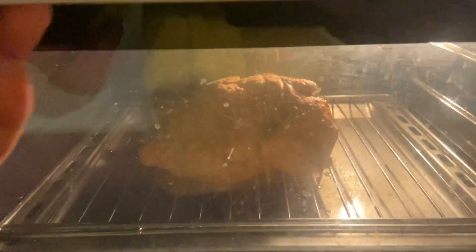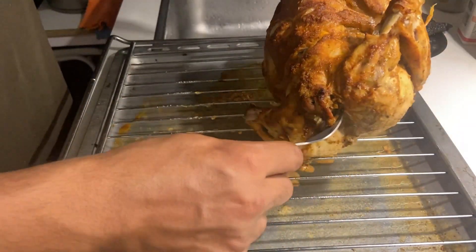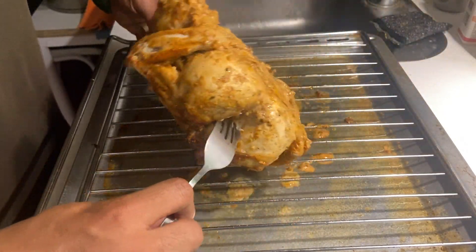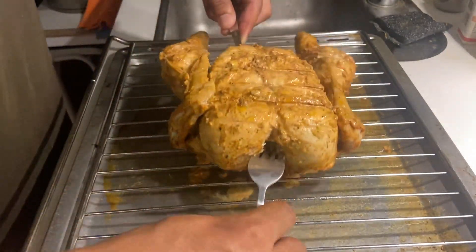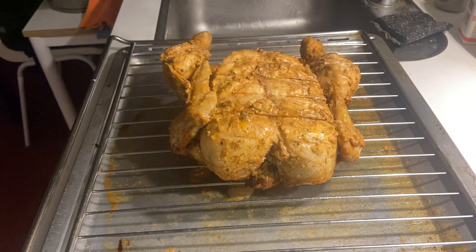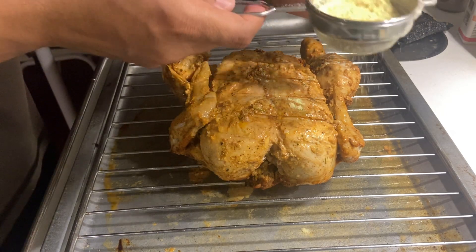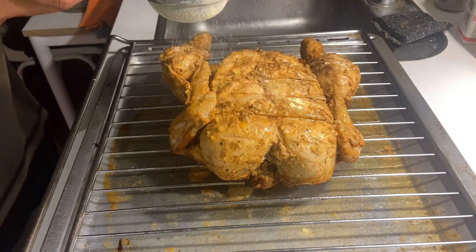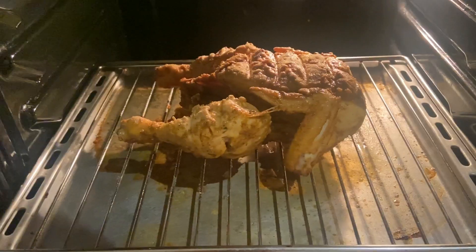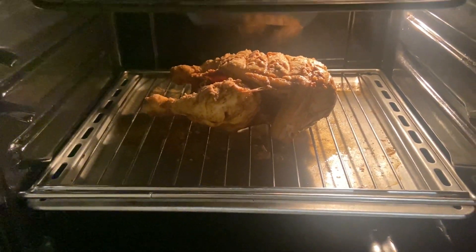Once it was fully covered, I put it in the oven for 30 minutes on one side. After 30 minutes, I took the chicken out and turned it upside down so that the other side gets roasted properly. After turning the chicken around, I did the same thing as I did at the start — sprayed it with some oil and then sprinkled some gram flour on top of it.